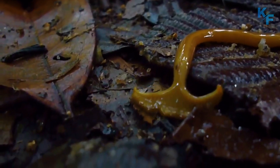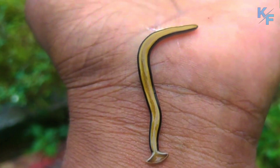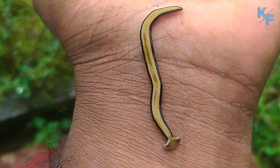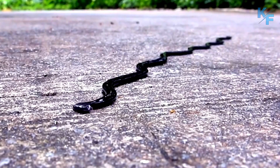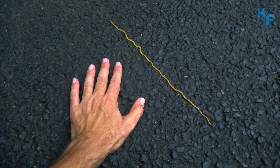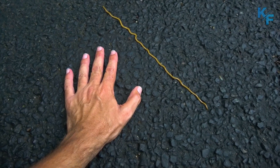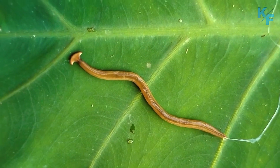Hammerhead worms have been mistakenly called hammerhead slugs because they move in a slug-like fashion. They use cilia on their creeping sole to glide over a strip of mucus. Hammerhead worms require moist habitats to survive. Although generally harmless, some flatworms can carry rat lungworms, a parasite that can infect people only if the worm is eaten.